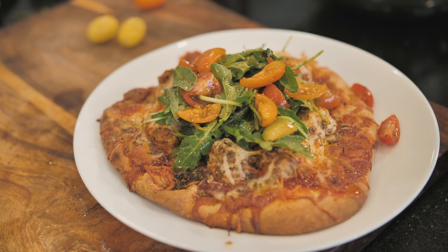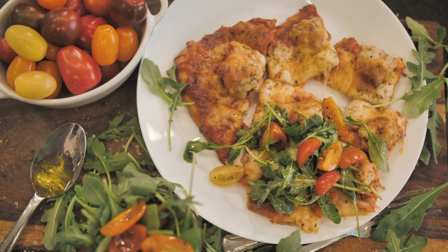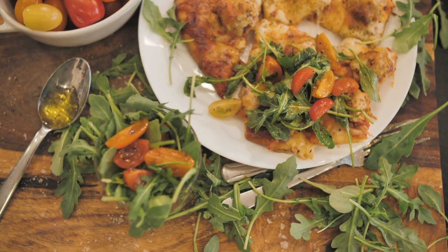Hey, what's up, y'all? It's Darius Cooks, and I'm back with yet another easy weeknight meal. You could phone this in to your local pizza delivery place, but by the time they deliver, you will have these chicken and chorizo pitas on the table in no time. Let me show you how we do it.